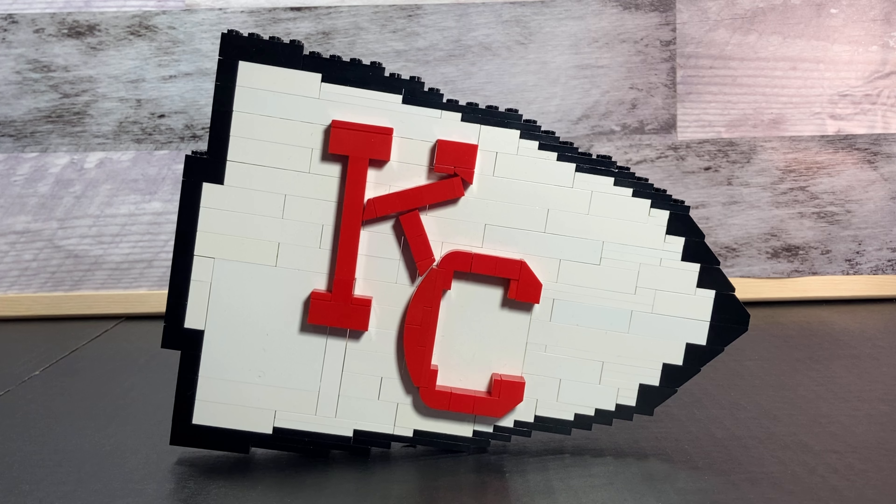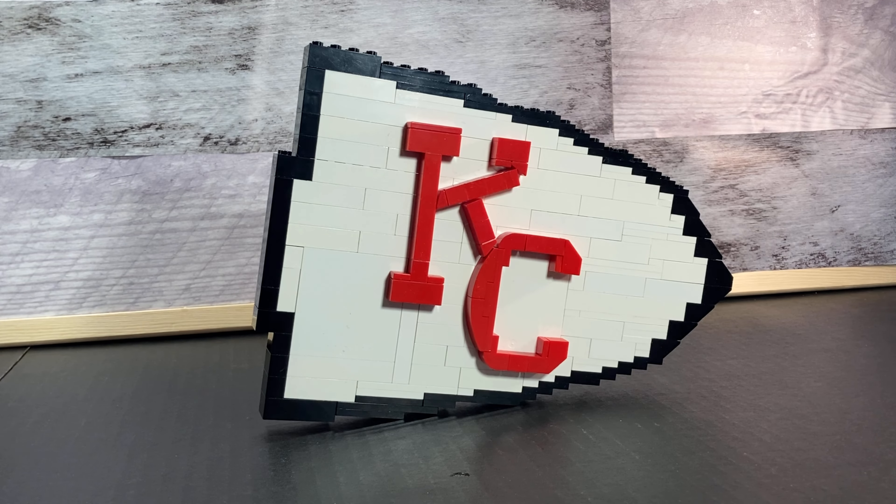Hello everyone and welcome back to HUD Bricks. Today we'll be taking a look at my custom Lego Chiefs Arrowhead logo, which I think turned out very well. I'm really happy to be able to make this because the Chiefs are my favorite team. Before we start off this football video, feel free to drop a comment down below and tell me what team is your favorite, and I might just make their logo as well.